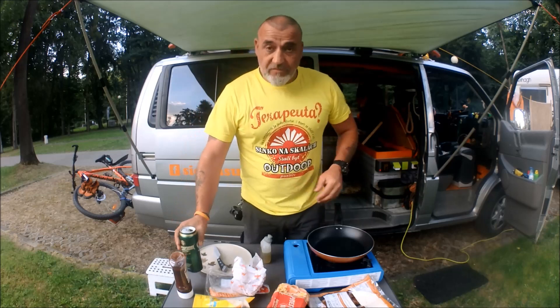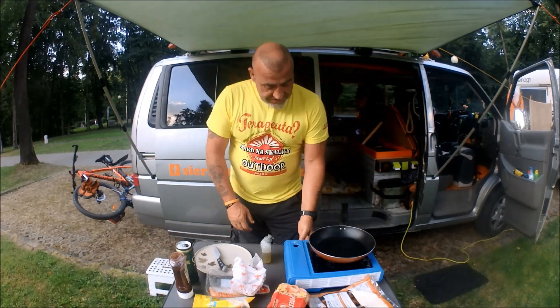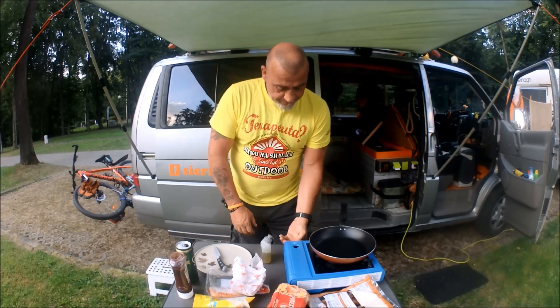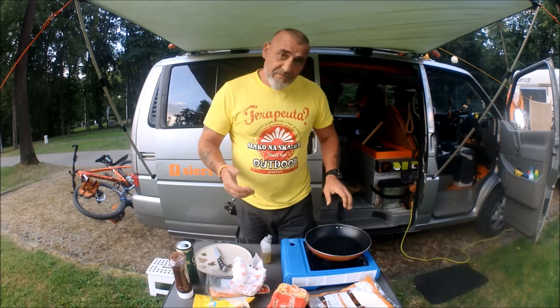Oh, do you like my t-shirt? I got it from the camping site last night. Okay, so let's turn on — and this is how it works.